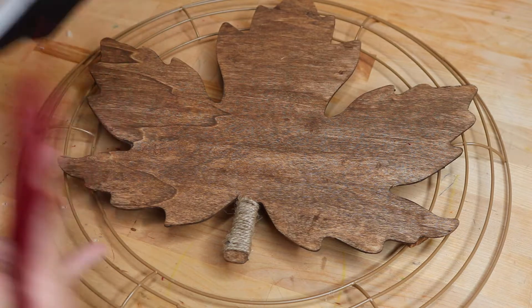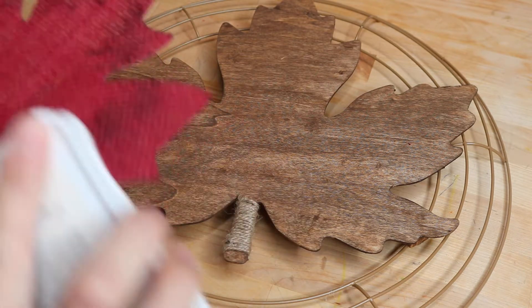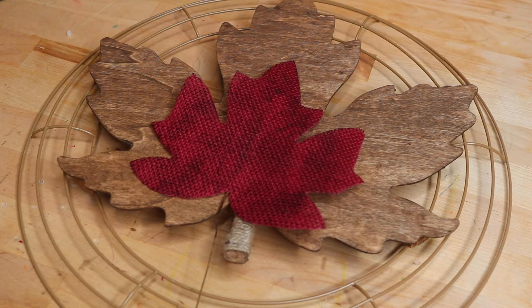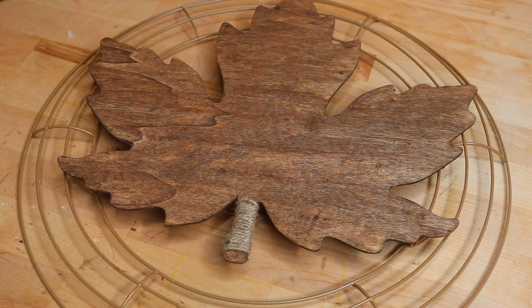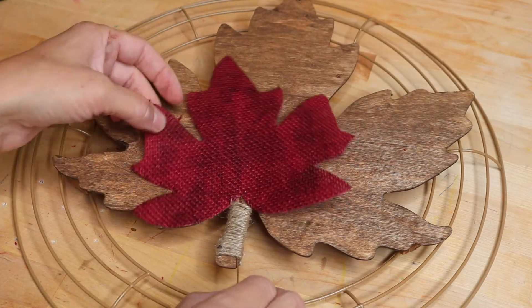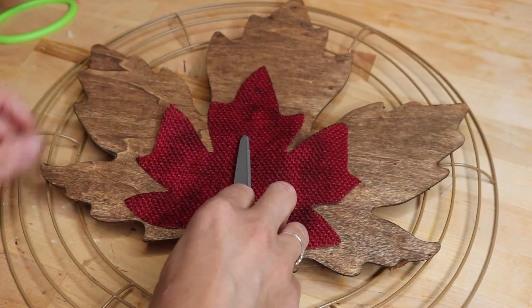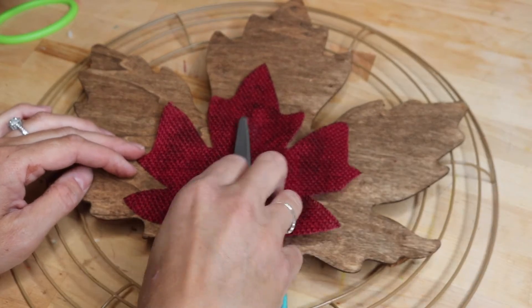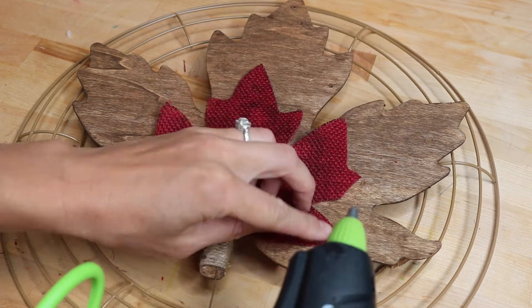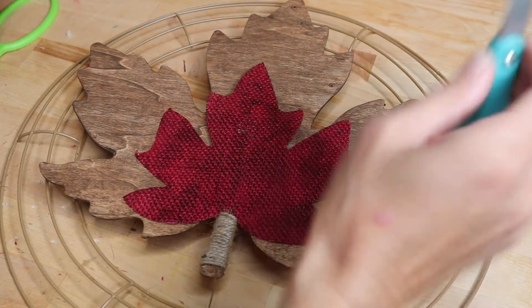Now I have this burlap leaf from the Dollar Tree and I'm taking an ink pad I had on hand — this is from Close to My Heart — and going through to distress the leaf because it looked a little too new and clean. Then I just tucked the little bendy holder part into the twine and hit it with a little hot glue. Be careful because it will squeeze through the burlap and burn your fingers.